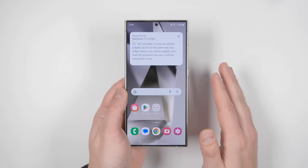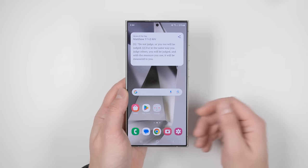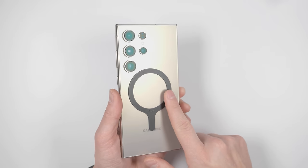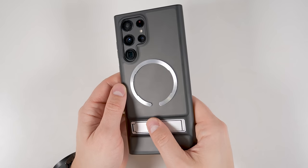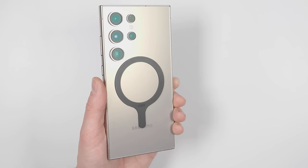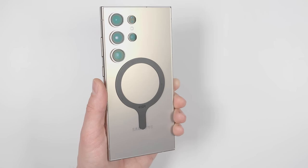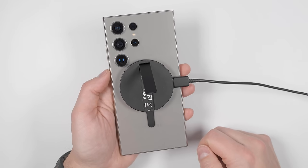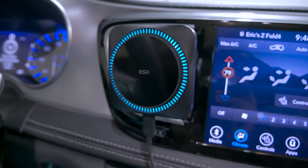The first thing you should do is add MagSafe functionality to your S24 with an S Pen compatible MagSafe ring. This can attach directly to the back of your phone or to the back of any flat-backed case. Once attached, you can connect any MagSafe accessory like a MagSafe ring, MagSafe kickstand charging pucks, MagSafe wallets, MagSafe car mounts, and more.